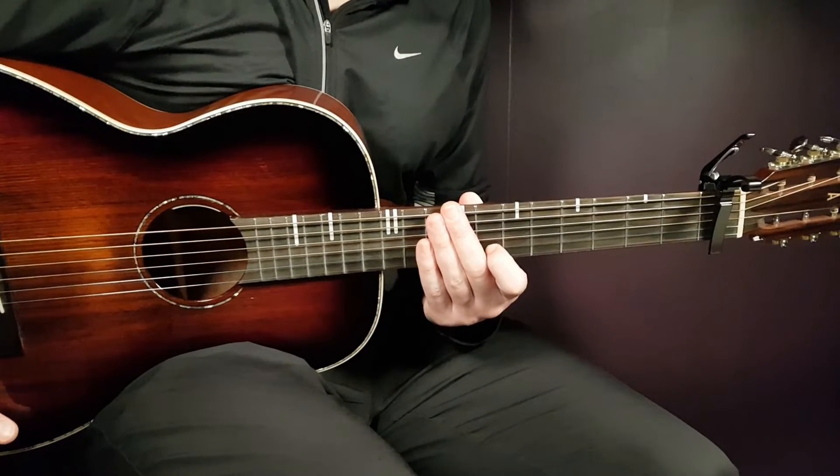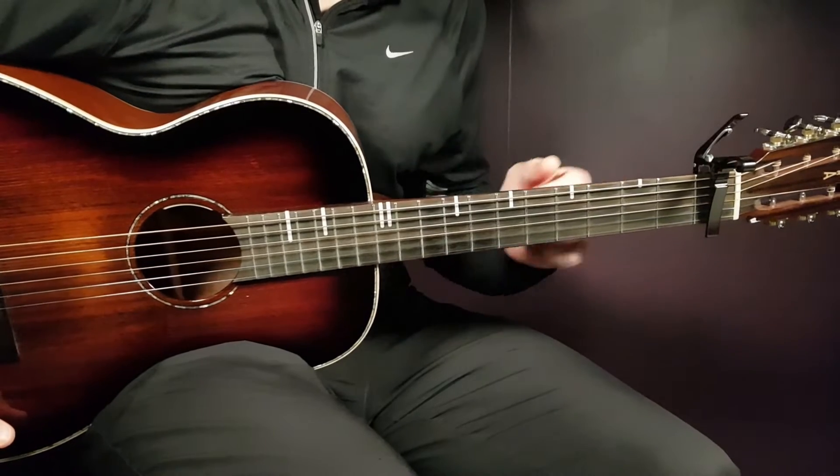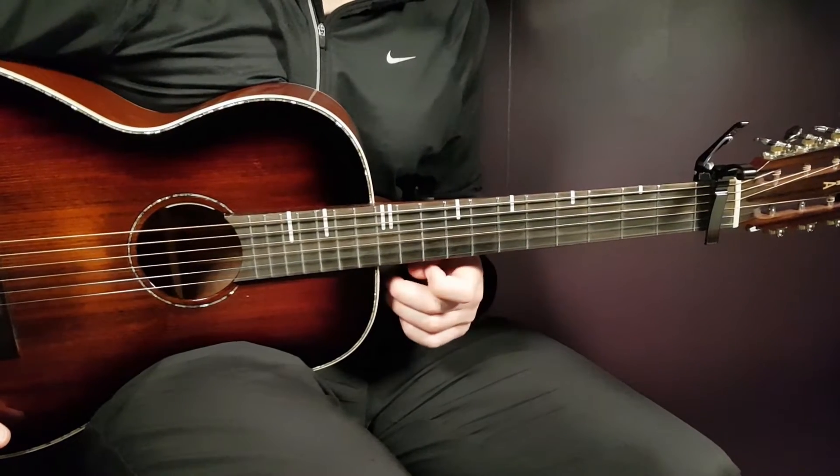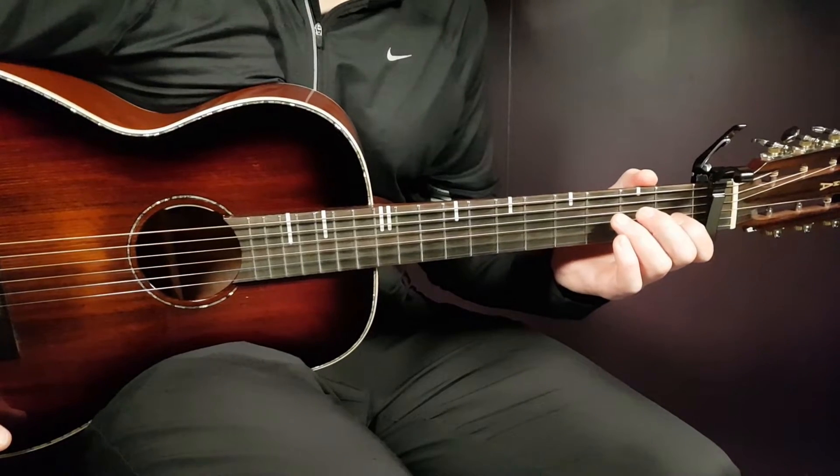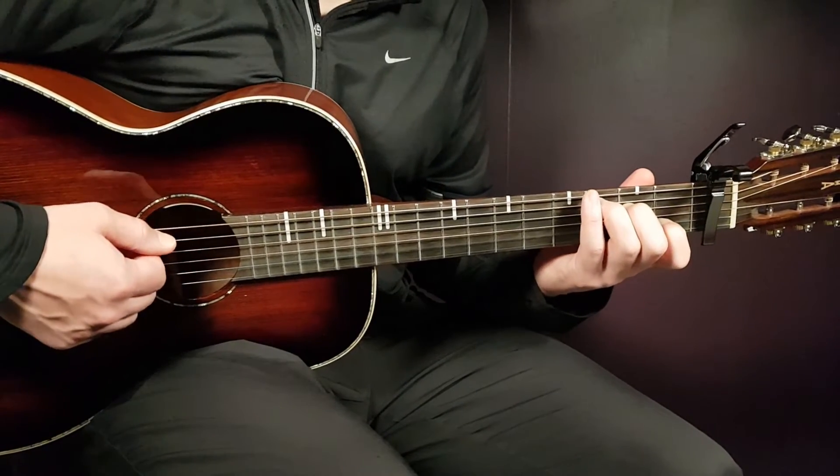So let's go over this one. We need to start by setting our capo on the first fret to have the easiest chords possible. Let's do that and go over the five chords we need.